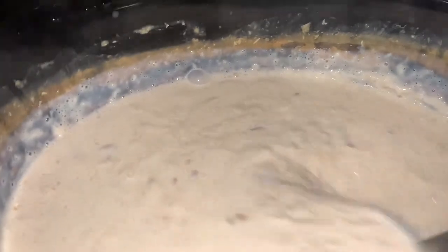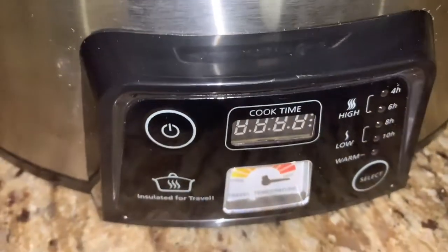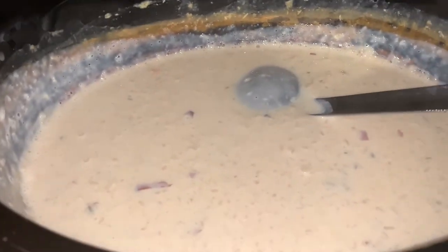8 hours have passed and the kheer is completely ready now. The texture has thickened a little bit. We are going to cool it a little bit first — once it cools down we will add the golden raisins. If we add the raisins too early there is a chance the milk will curdle, so we need to bring the temperature down before adding them.